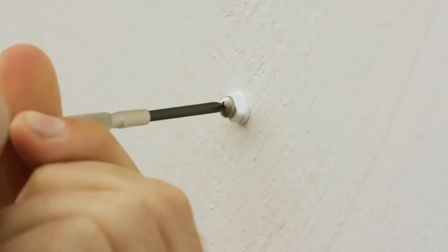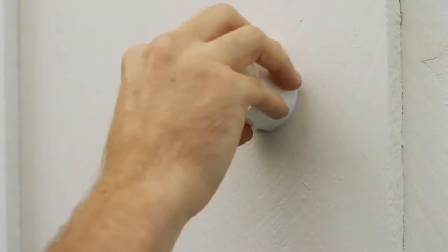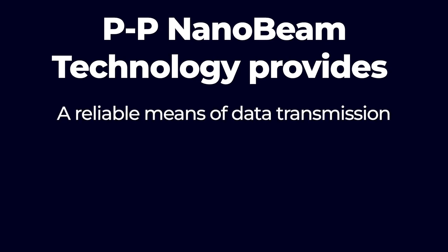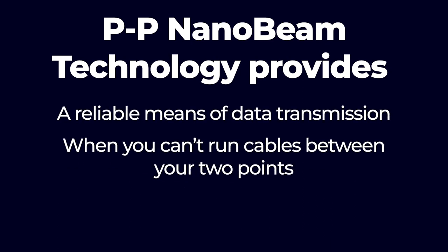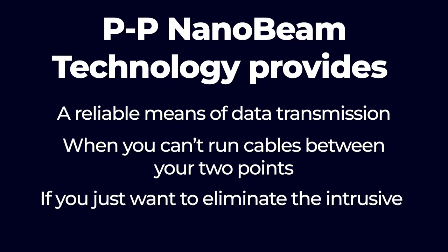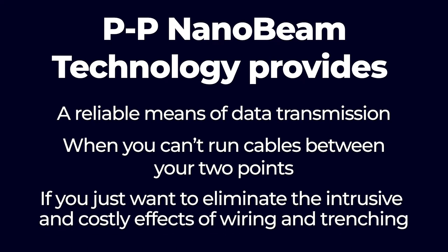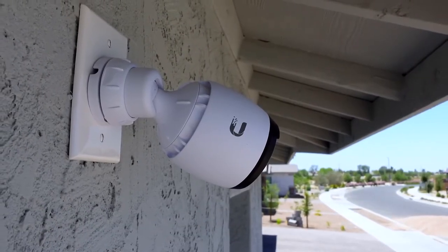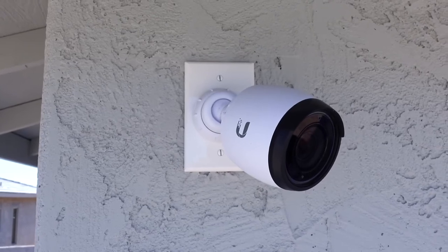Nanobeams are becoming more and more prevalent in today's surveillance systems because they allow businesses to set up reliable system communication while forgoing expensive cabling. Point-to-point Nanobeam technology provides a reliable means of data transmission when you can't run cables between your two points, or if you just want to eliminate the intrusive and costly effects of wiring and trenching. Installing a wireless Nanobeam system also means you don't need to worry about the infrastructure of your space or if there are power sources and servers nearby, saving money and eliminating the hassle of complicated wiring procedures.